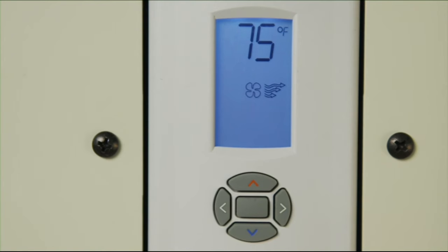Notice how the screen brightens when you change the settings. In the manual mode, the fan icon is dark, and you will see the fan icon with either one, two, or three arrows to the right.